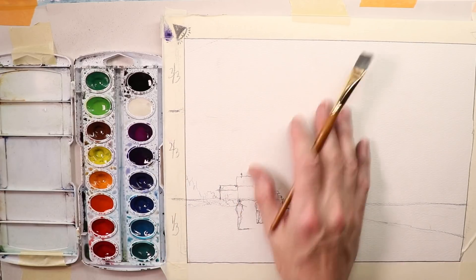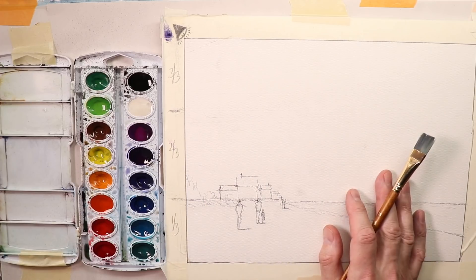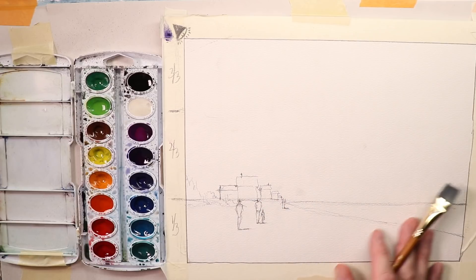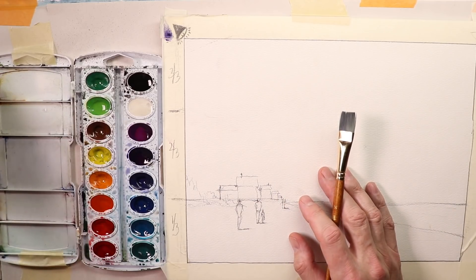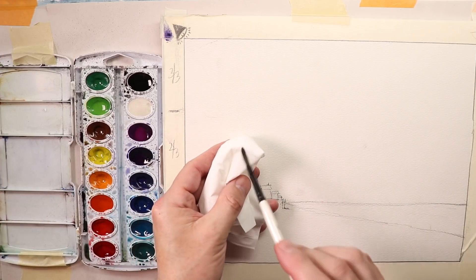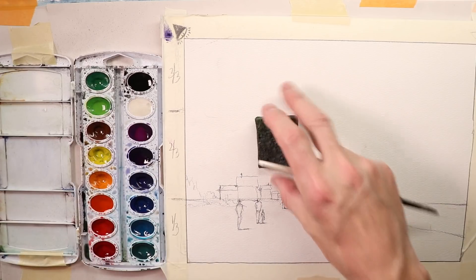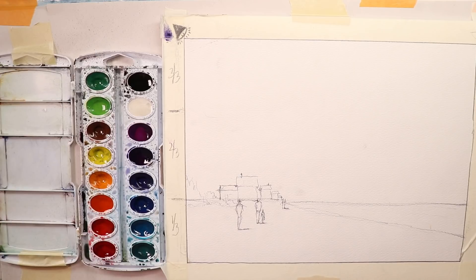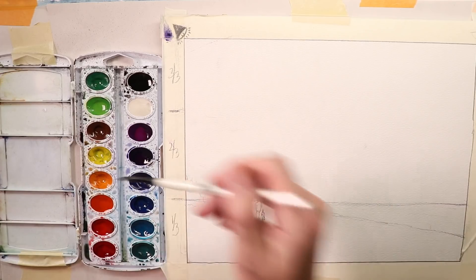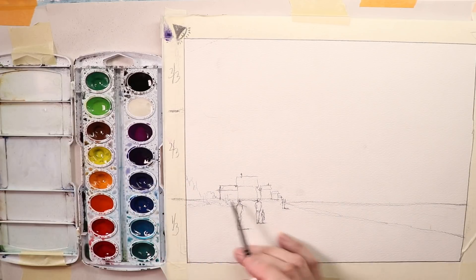We're going to paint this alla prima — just as we go, nothing fancy. Let's start with the buildings first and then do the sky. I wet my brush; always have a tissue handy to dry off your brush a little bit. You rinse off your brush, dry it off with a tissue or sponge, go in and get your watercolor paints, and mix. What colors are we going to make our shacks? Let's go with a brownish color — some brown and blue, maybe a little orange and red mixed in.